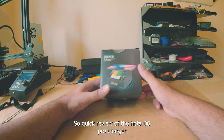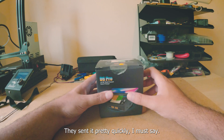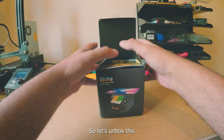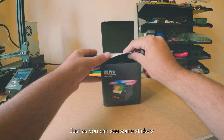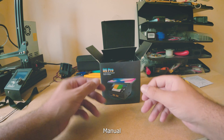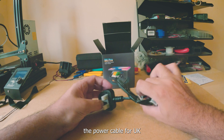Quick review of the Holta D6 Pro charger — it came from Banggood. They sent it pretty quickly; took one week. Let's unbox this. As you can see: some stickers, a manual, and the power cable for UK.